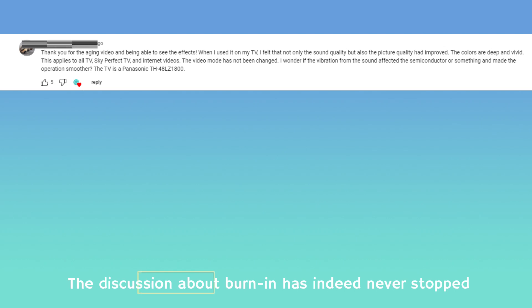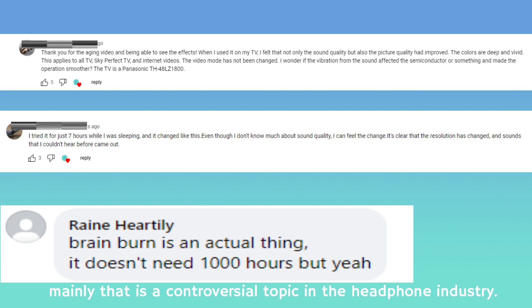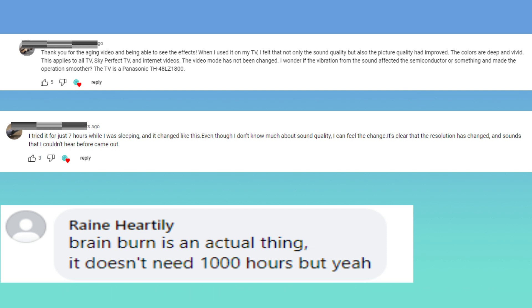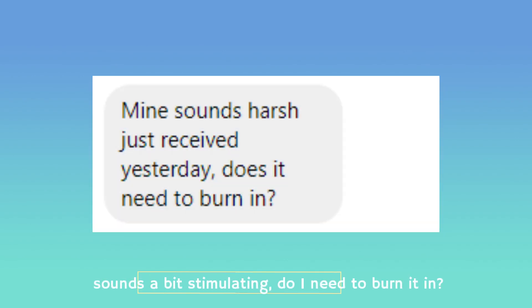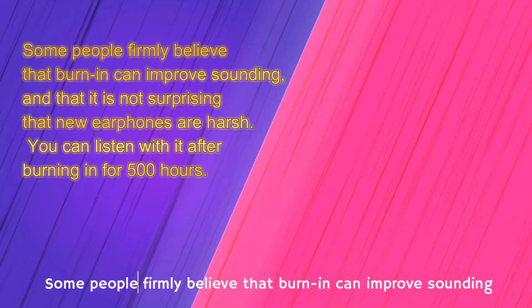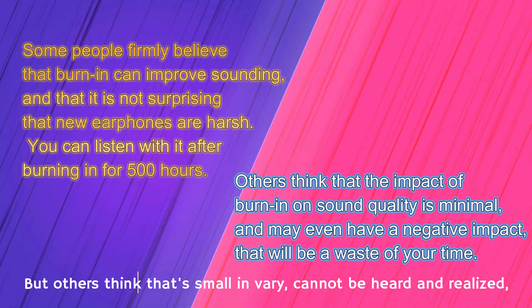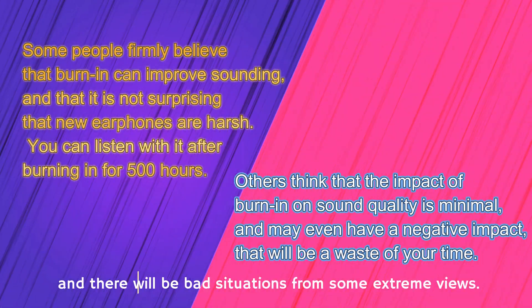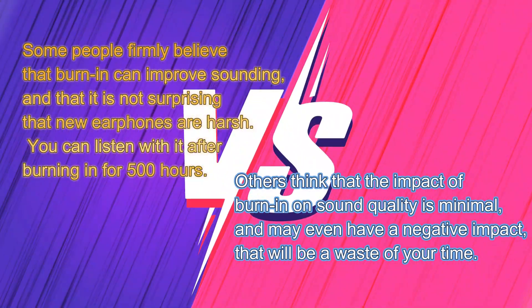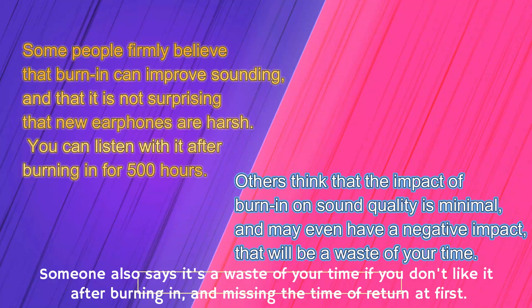The discussion about burn-in has indeed never stopped. It is mainly a controversial topic in the headphone industry. Consumers often send private messages asking about it. Some people firmly believe that burn-in can improve sound quality. But others think the changes are too small to be heard. There are also extreme views — some say it's a waste of your time if you don't like the earphones after burning in, and by then you've already missed the return window.